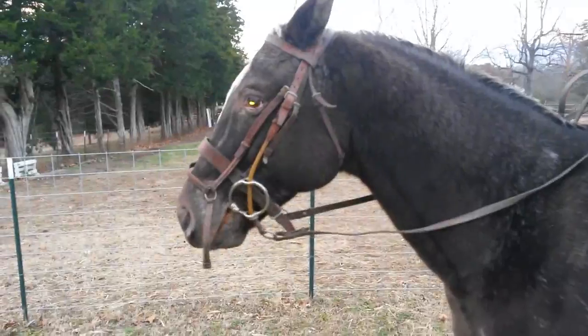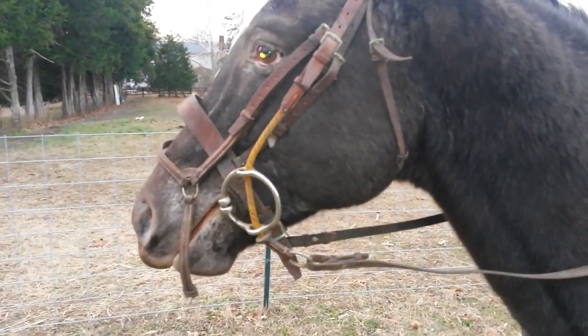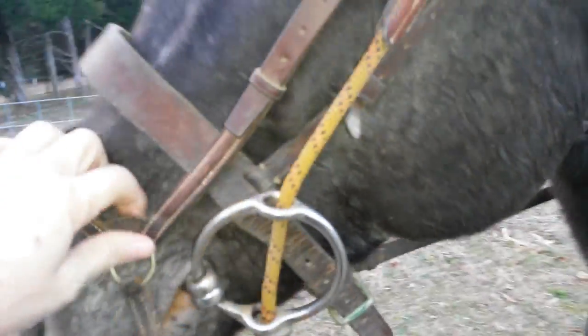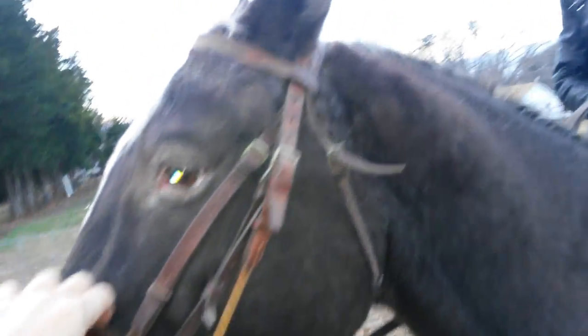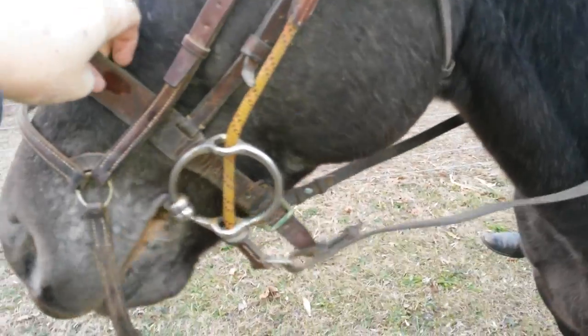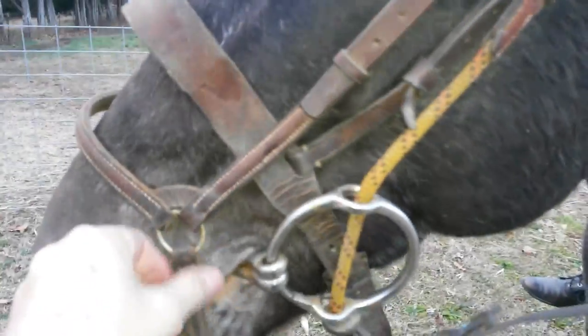This is a gag bit test, just to show how this thing works. I dragged this out of a trunk — it's an old polo bridle, actually a double mouthpiece gag. It's a horrible instrument. I'm doing this only for demo. You can see from the condition of the bridle, this thing has not been used in about 25 years. It's a complete piece of crap and should never be on a horse. It's got a drop noseband with it too — again, complete piece of crap. So here's our gag bit.